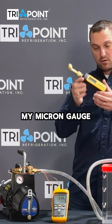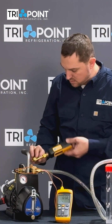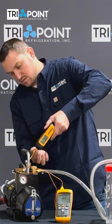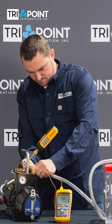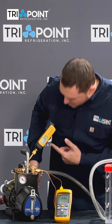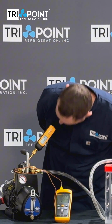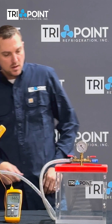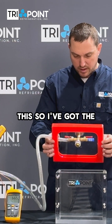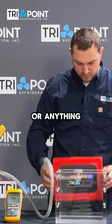Next, I'm going to install my micron gauge and turn it on. I've got my micron gauge right here and I'm reading 140 microns — 139. I've got the box isolated. There's an isolation valve on the back of this, so the box is isolated. This is not sealed or anything yet.